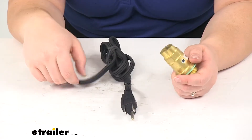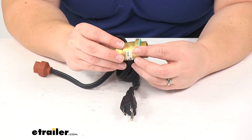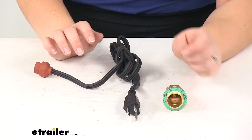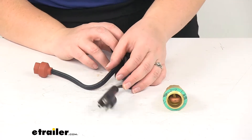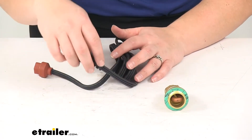You definitely want to ensure that you unplug that cord whenever you go to actually start your engine — you do not want to start your engine with the heater plugged in. You also don't want to use this heater with a 100% antifreeze solution, so be sure to make note of that.